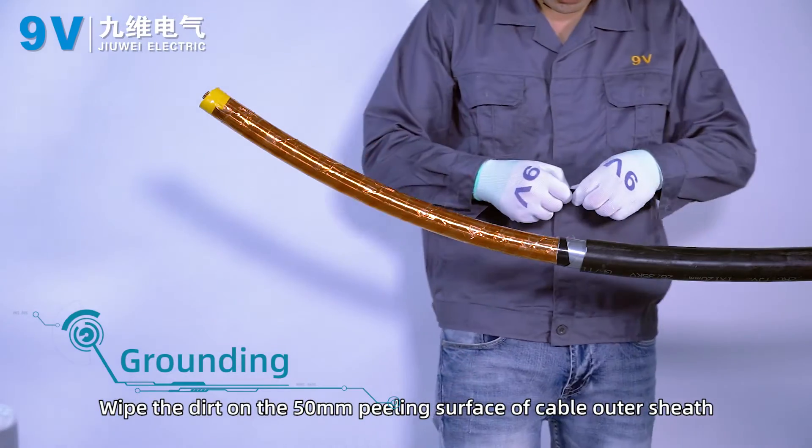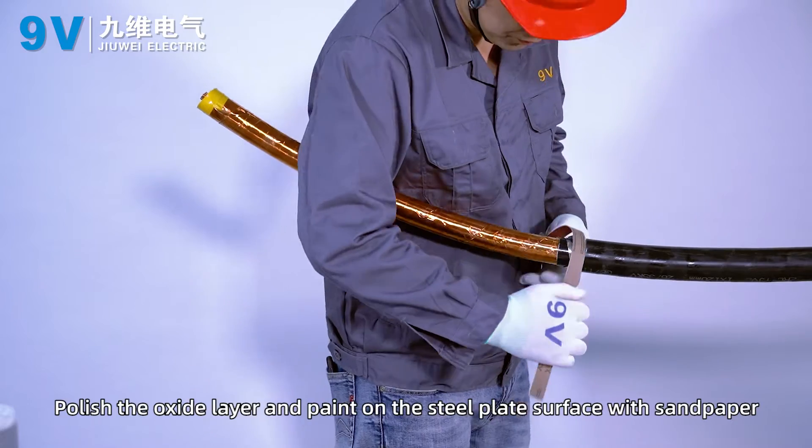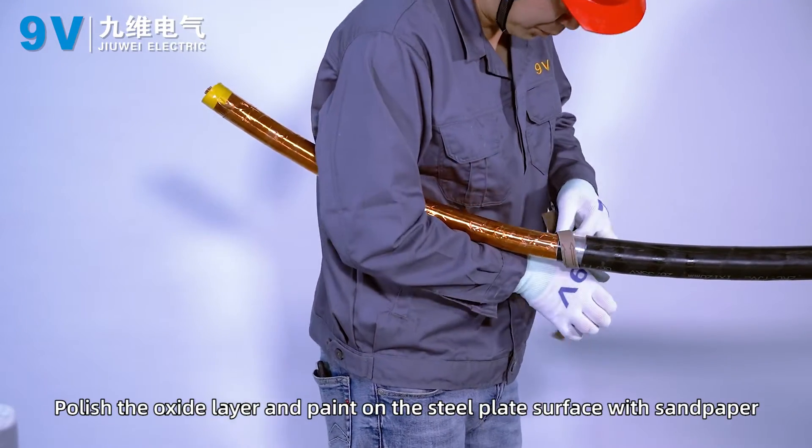Grounding: wipe the dirt from the 50 mm peeling surface of the cable outer sheath. Polish the oxide layer and paint on the steel plate surface with sandpaper.